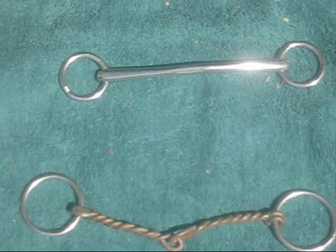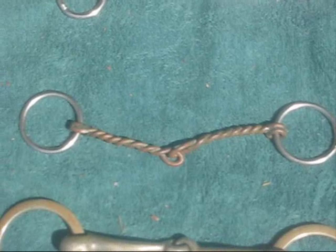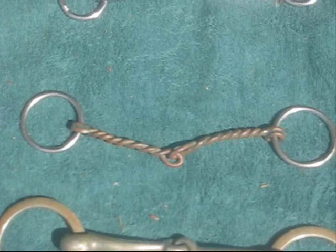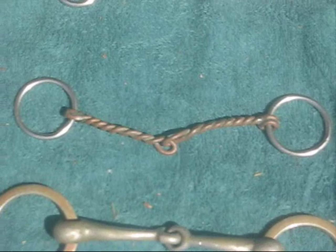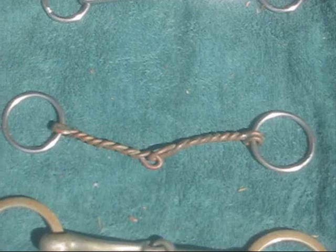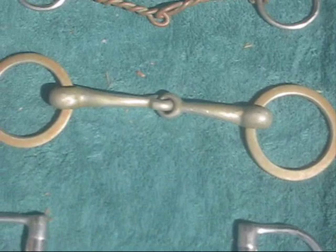Likewise, this counterpart is very, very small and is twisted wire, which means the surface touching the horse's mouth is even less — so that may be the strongest snaffle here. With all snaffles, the amount of pressure the horse feels is exactly the same amount of pressure you exert with your hands. You pull, and that's how much he feels. That is the common denominator with all snaffles.